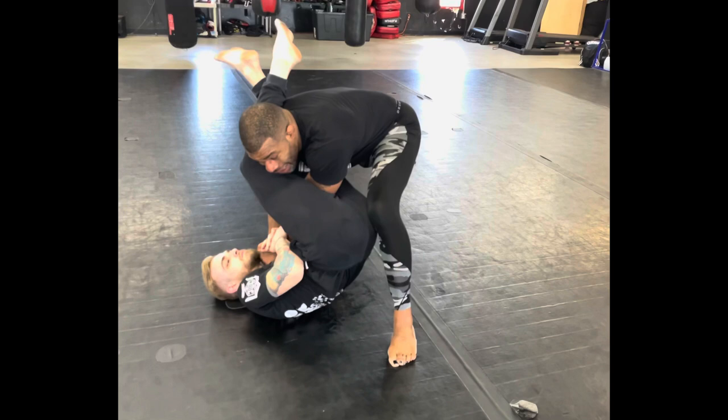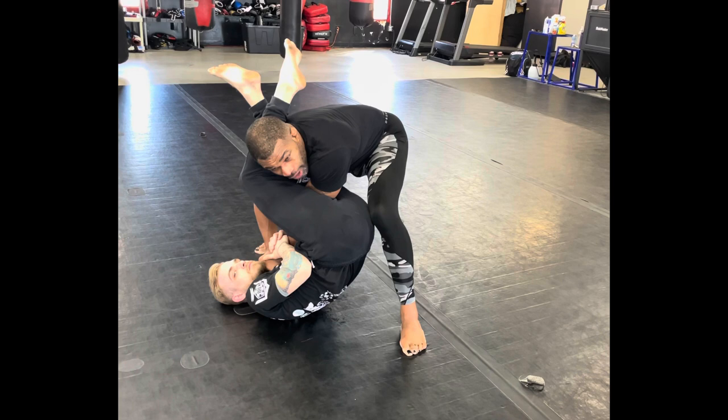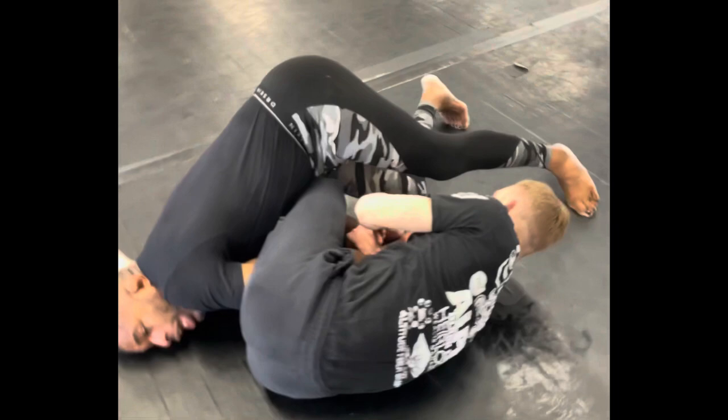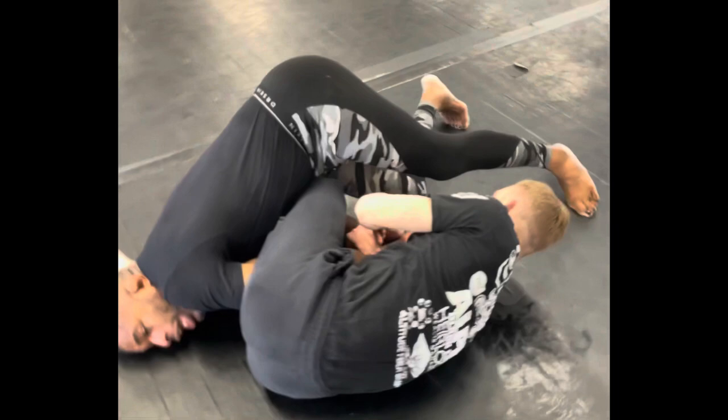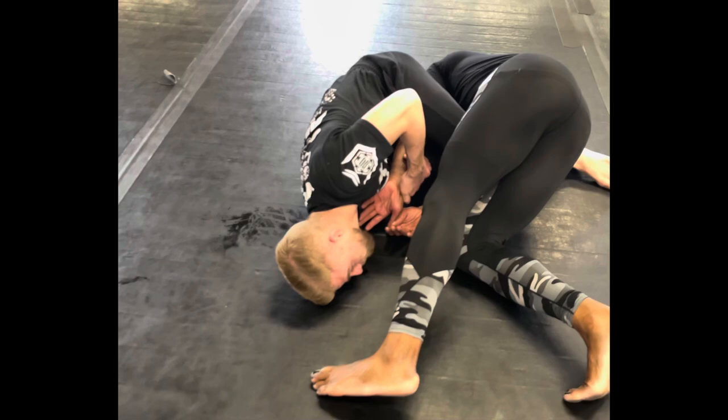Another problem happened when Gino tried to stand up and get out — what he did essentially is extended his arm, he gave Dylan the armbar. So they end up kind of falling down like this. As Dylan started to go belly down, Gino had to tap out, and he couldn't even tap out with his hands because it was so tight, so he had to scream tap.